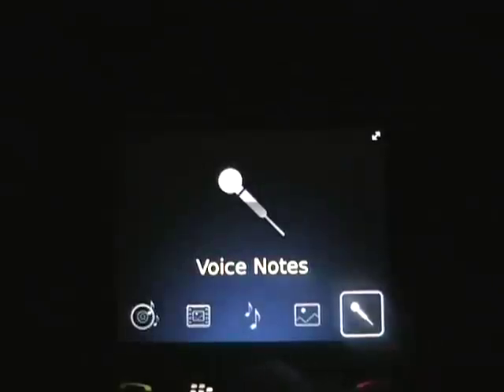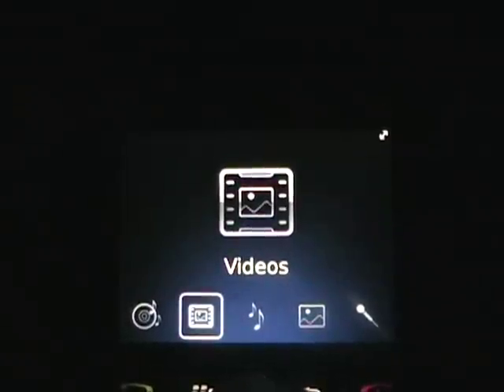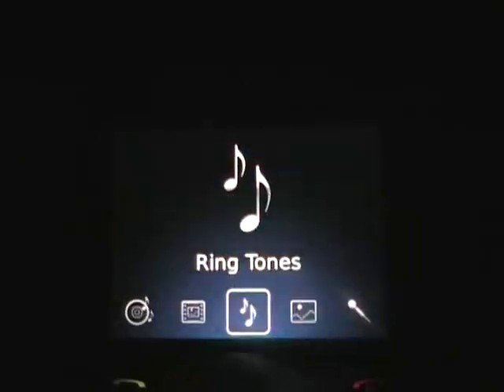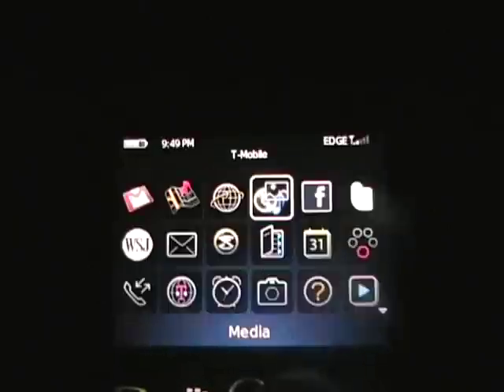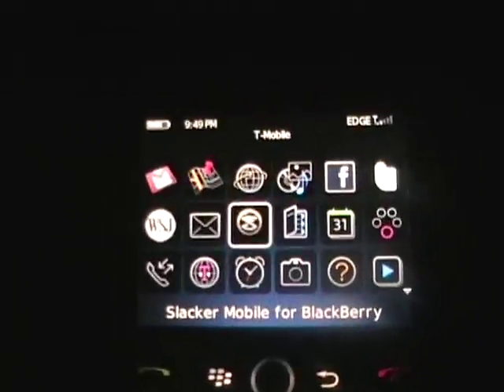Media is the same media we've seen on the Bold — there's pictures, ringtones, videos, and music. There's a John Mayer video that comes on the device, so let's take a quick look at that. Pretty nice media capabilities. There's also the Facebook application, Twitterberry which is one of my favorites, Calendar, and Slacker Mobile — it works on the BlackBerry so you can stream your music.